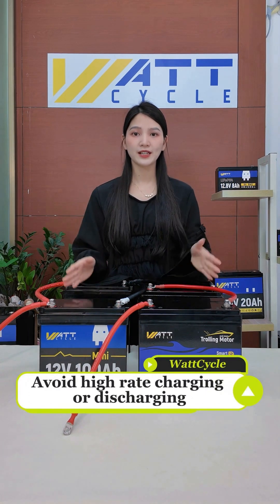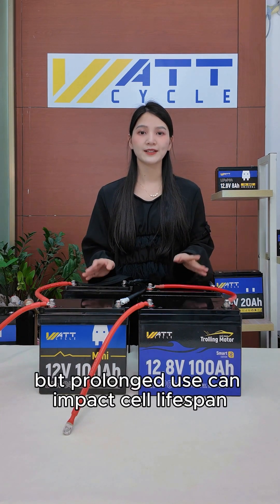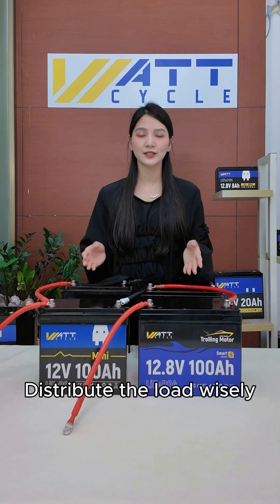Six: avoid high-rate charging or discharging. Wattcycle batteries support high-rate discharge, but prolonged use can impact cell lifespan. Distribute the load wisely.